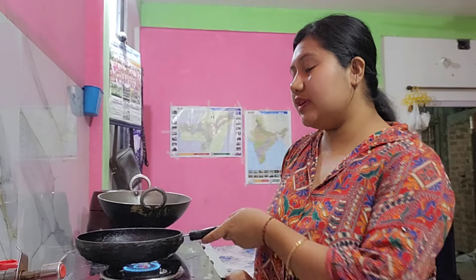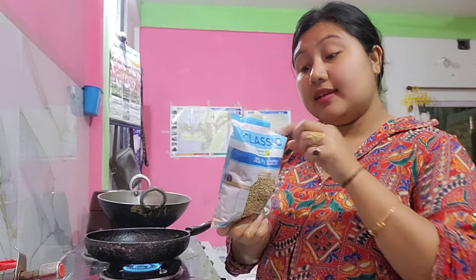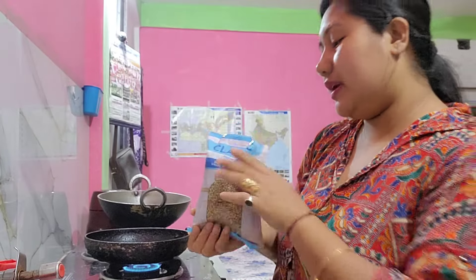We will get into the next step of the process. We will put a bit of the flavor in the next step. We will put the packet in the packet. I just loved them.